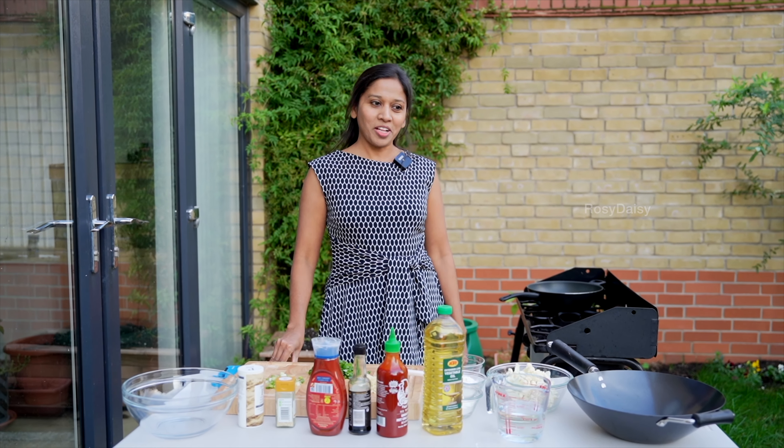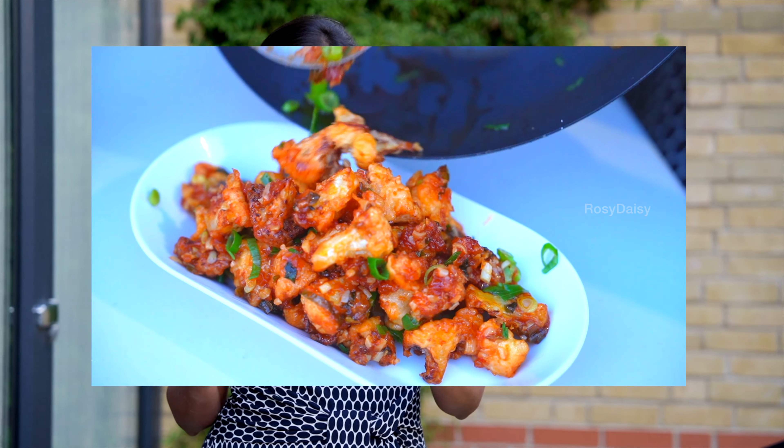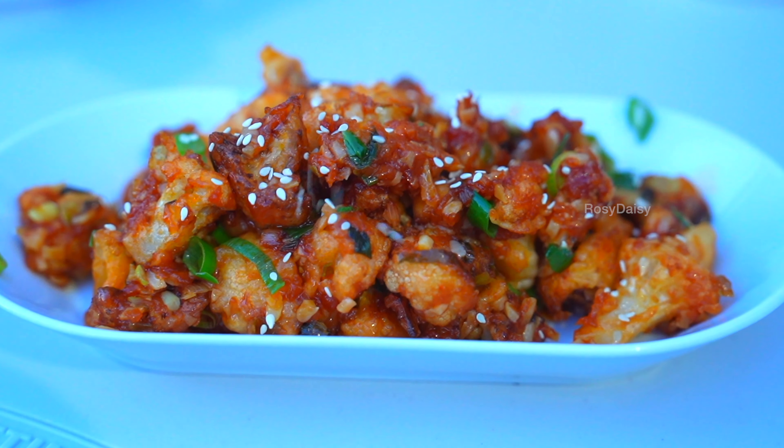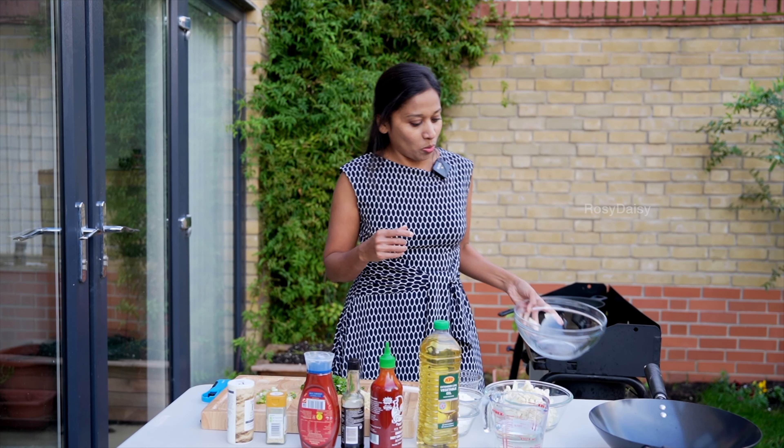Hey guys, hope you're all well and welcome back to this kitchen. It is the first week of November, quite cold outside here in London, but it's not as cold as expected — it is 15 degrees, quite windy outside. This evening I'm planning to make a very good snack: Gobi Manchurian, which is lip-smackingly, irresistibly delicious. So let's quickly start with it.